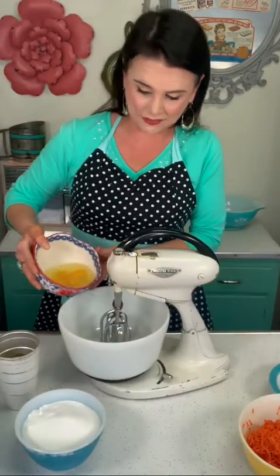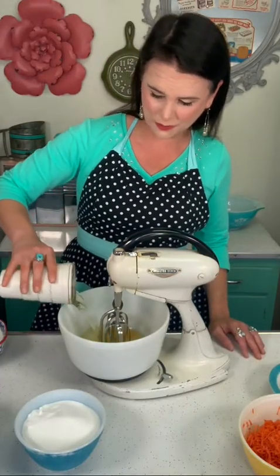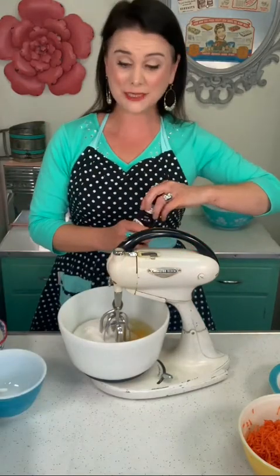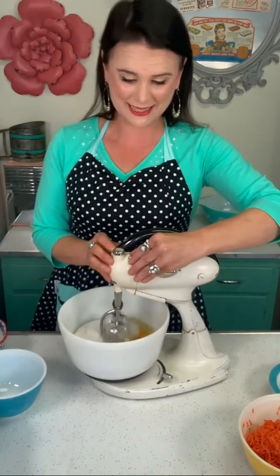In my mixer, I'm gonna add four eggs, one and a quarter cups of vegetable oil, two cups of white sugar, and two tablespoons of vanilla extract. And I beat this together.